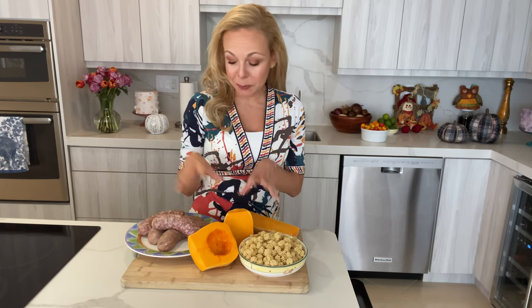It is the fall, my favorite time of year, and pumpkins are everywhere. So in this video I'm going to show you a super easy pasta but so full of flavor with only three ingredients: pumpkin, sausage, and your favorite short pasta. It's gonna be amazing and you're gonna be wanting to do it all year round.